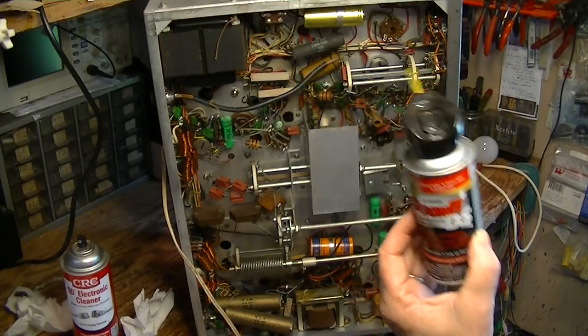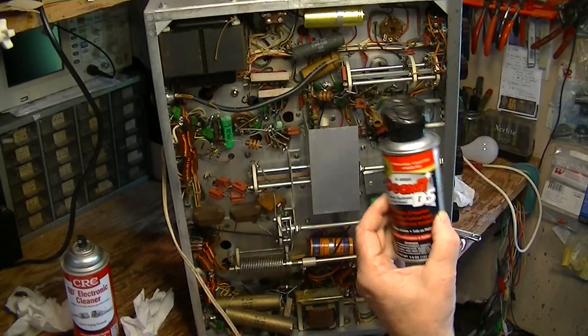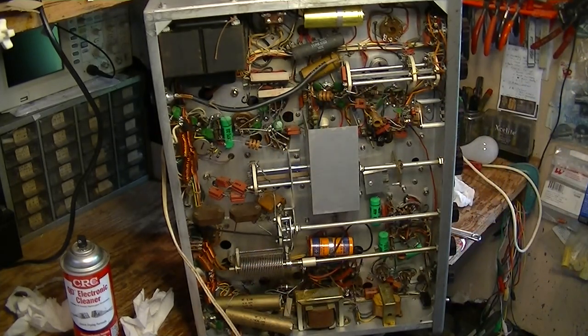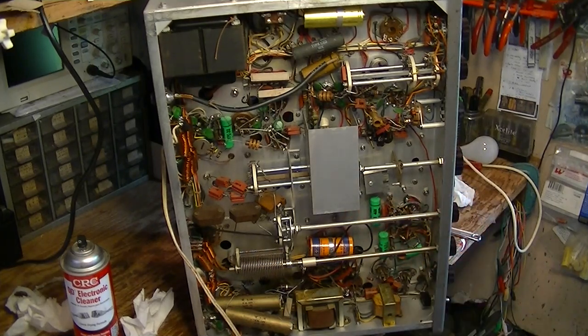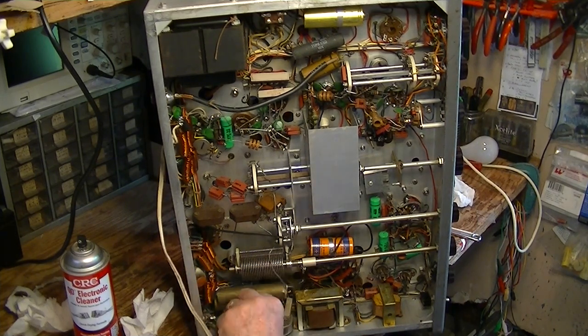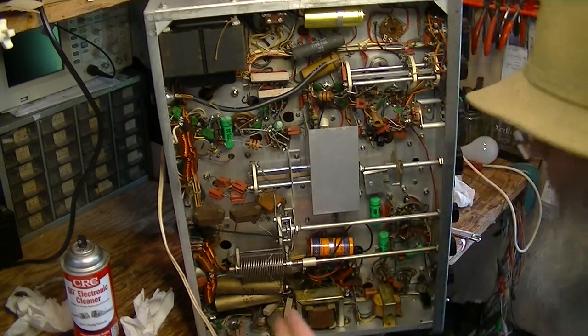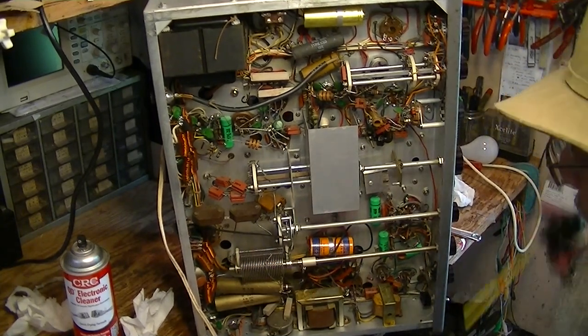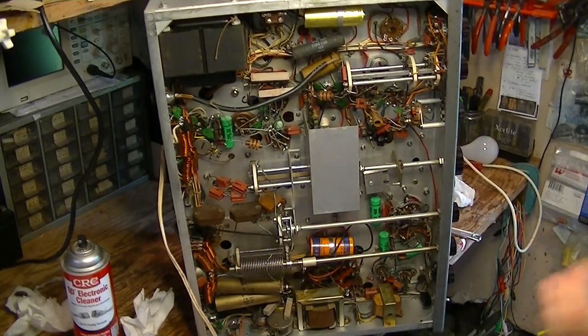I still am going to go back and clean these wafer switches and stuff, but I'm going to give them all a shot and let time do its job. Some of this stuff — like the penetrating lubricant I put on the shafts of these pots down here, R61 and R62, the bias pots for the modulator and the PA — that just has to soak in and do its thing.